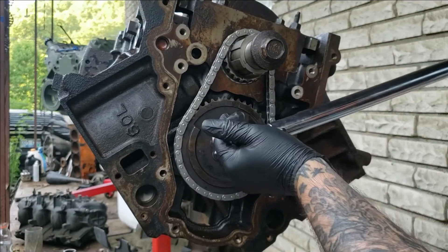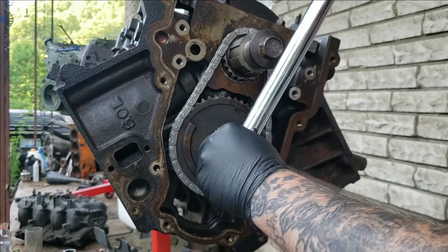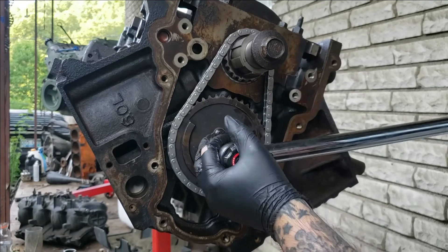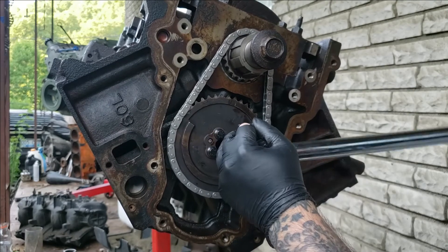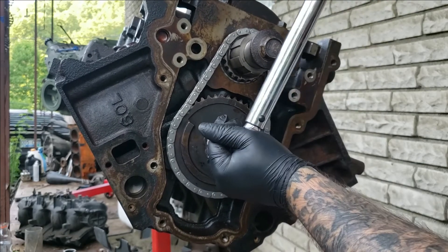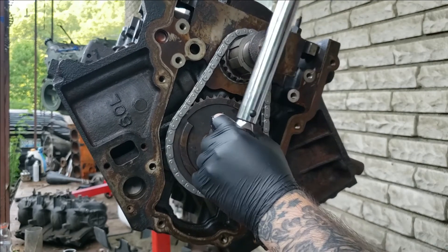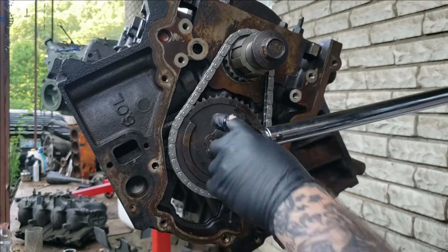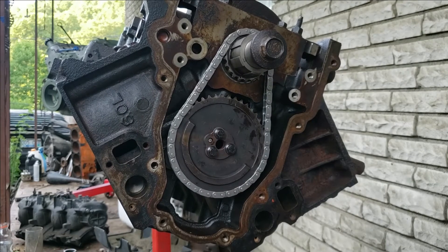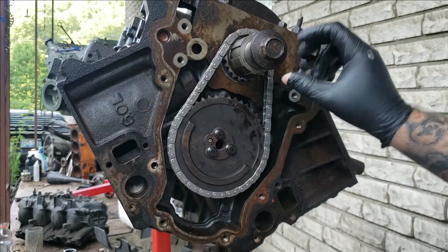Okay, maybe we didn't get them before at 25 pounds. That one is. That one is. This one — this one moved a little. Yep, everything's good. Might be a hair over 25 foot pounds, but it's good enough. Loctite is on it.